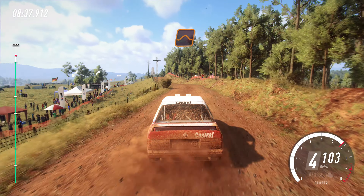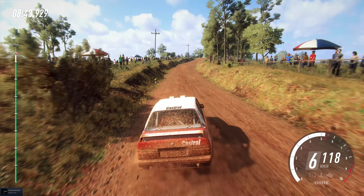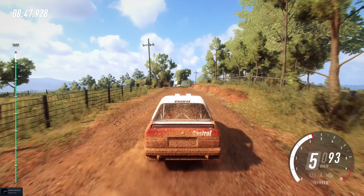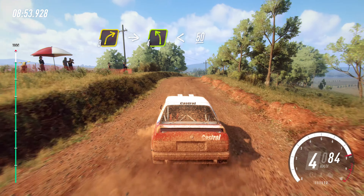Flat middle of a big jump. 80. Six right. Slow 40. Keep middle of a crest. Into three right tightens. Into three left. Into three right of a crest. Into four left. Opens 50.